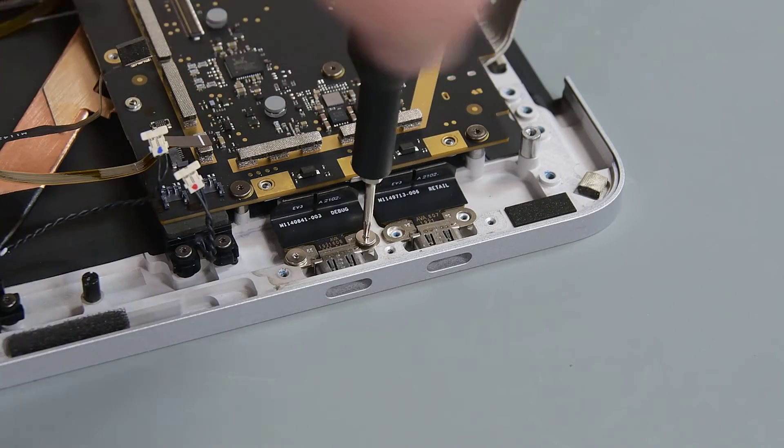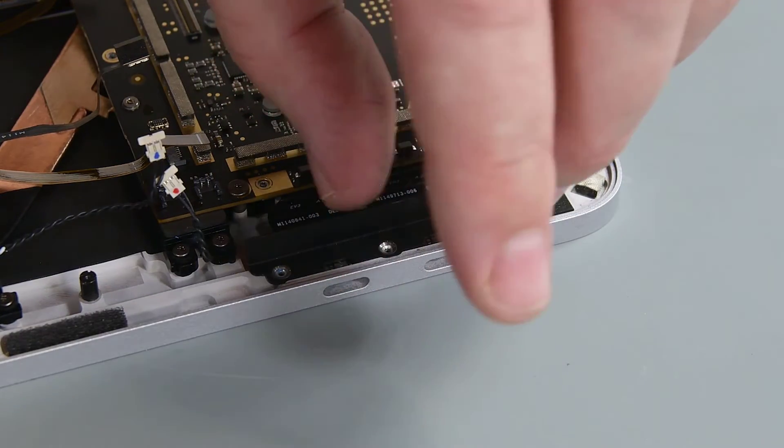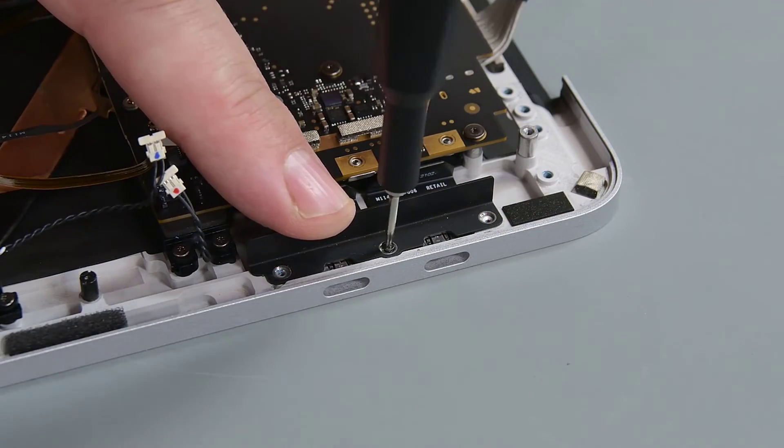Install 4 new screws to secure the USB-C connectors to the C cover, and then place the right IO bracket into place and secure it with 3 new 3IP Torx Plus screws.